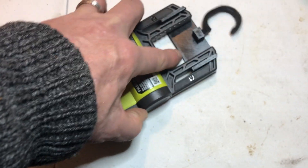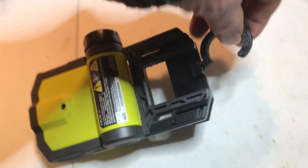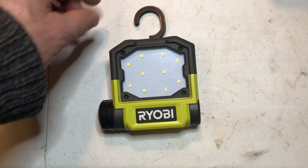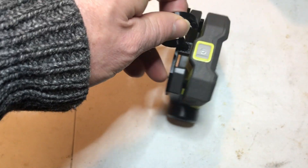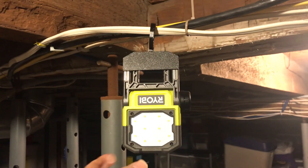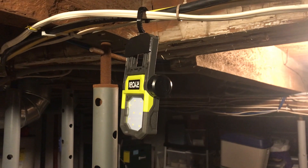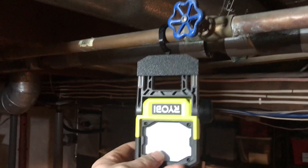To attach the hook, you just put it through the slots and push up — it snaps in — and then you can hold it up while the top part pivots. The hook is sized to go over one-inch pipes. Here's an example of it hanging on a wire, where you can turn it and aim it any direction. Here's an example of it hanging on a pipe.